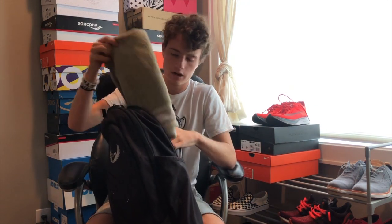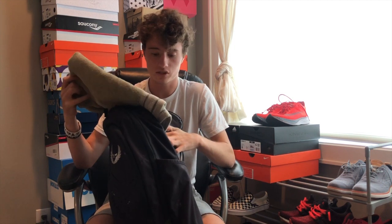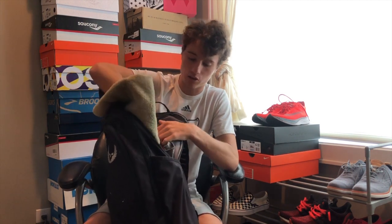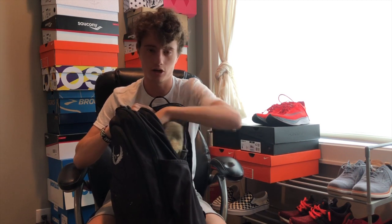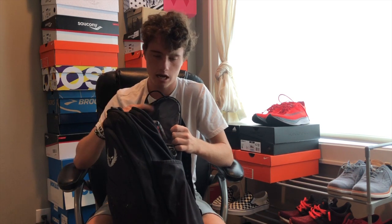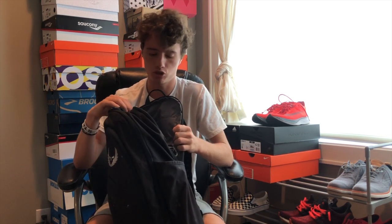A towel is always useful, especially for summer runs here in Ohio where it gets super humid — I'm sweating a ton. I love to bring a towel to dry off after the run, and I also sit on it on the way home so my car seats don't get gross. I also bring an extra shirt and sometimes extra shorts, in case people want to go out to eat or hang out afterwards so I can change out of my sweaty workout clothes.